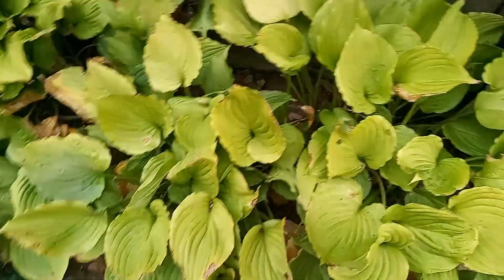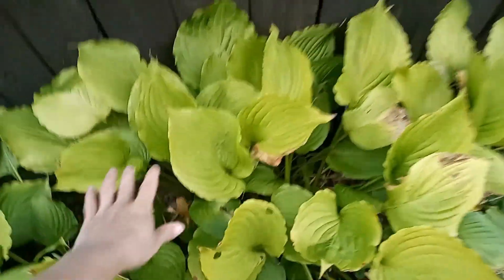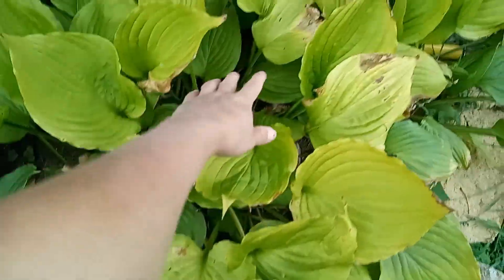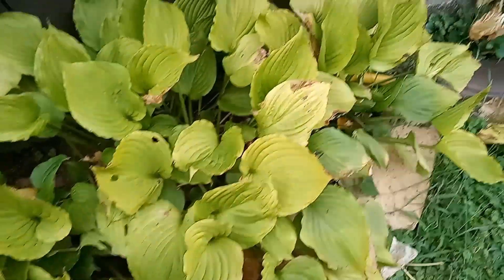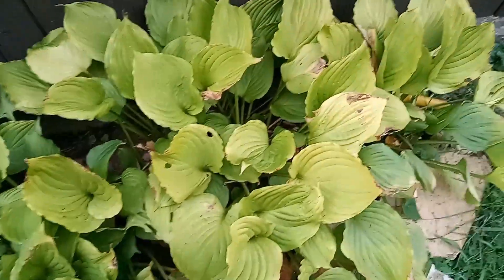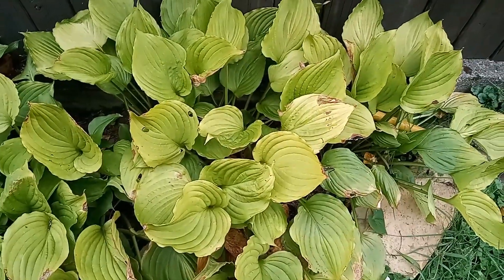You can see there are still some bad leaves in here, but most of it is out. There is a bigger hole in here than I wanted, but that is okay — they are going to fill back in no time. You can already see the new leaves coming up at the bottom. So that is how you cut the hostas back.